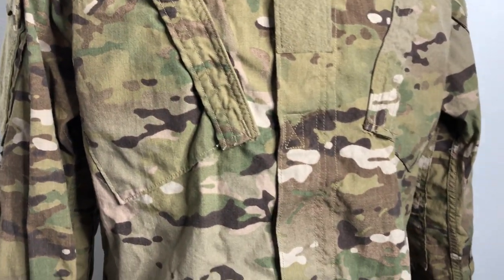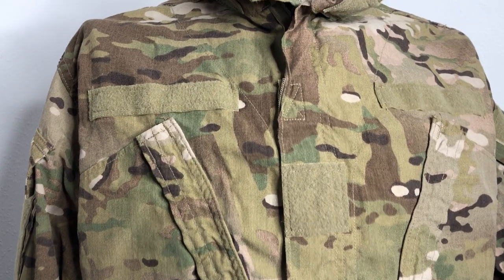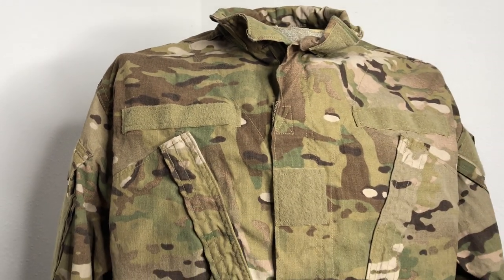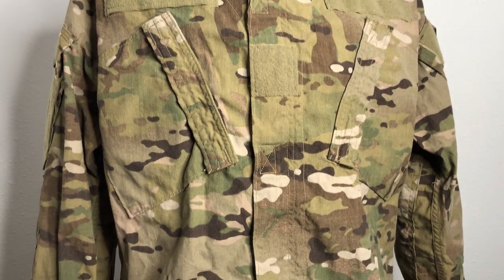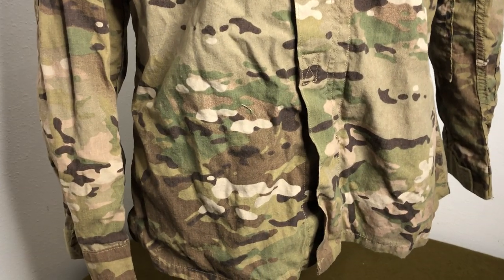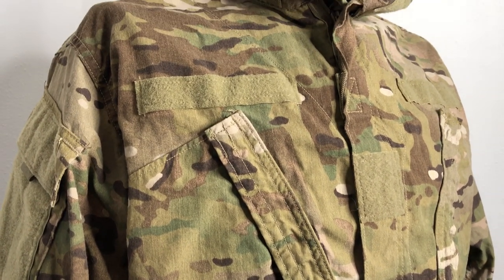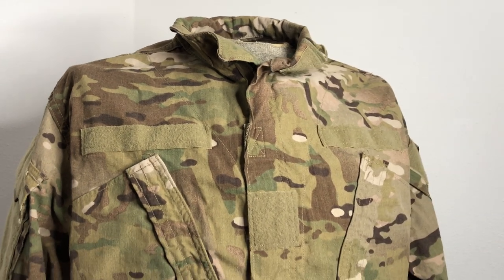We're going to talk about this actual pattern and uniform and kind of the history behind that really quick. Basically, what I know about this is that around 2009, they started testing different camouflage patterns in Afghanistan specifically because UCP was just not cutting it. It just was not actually camouflaging people unless it was completely full of dirt, which negates the whole purpose of having camouflage in the first place.